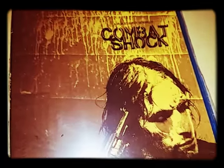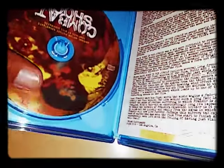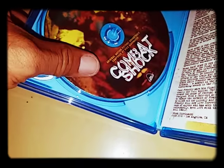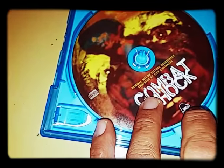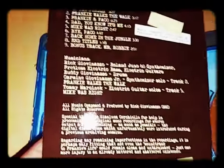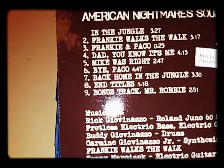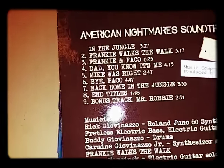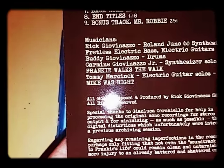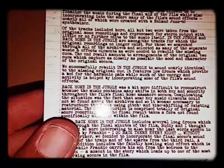I'll go ahead and take the shrink wrap off. Alright, I got the shrink wrap off. And this is the motion picture soundtrack to the movie. And of course there's your Blu-ray. And then here's a card — American Nightmare soundtrack — and that's the list of the songs, and there's the musicians. And on the back, some notes about the composer about these tracks.